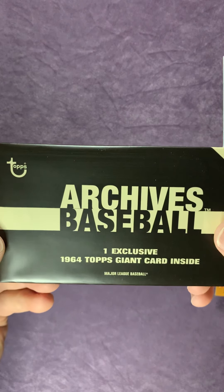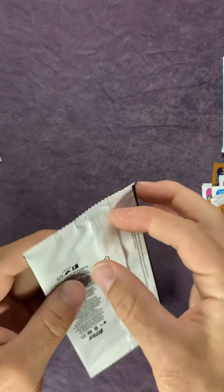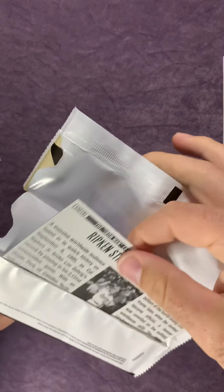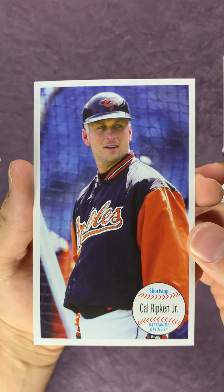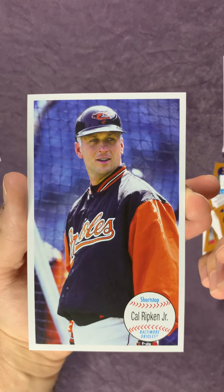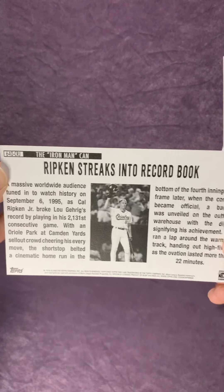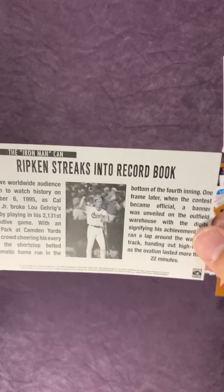This is the exclusive 1964 Topps Giant card. We'll go ahead and open this up and see what we got. Cal Ripken Jr. card! Let's see what it says on the back here - 'The Iron Man: Cal Ripken Streaks into Record Book.' Really cool. I like those giant cards they put in there.